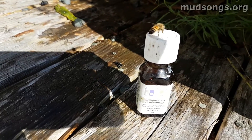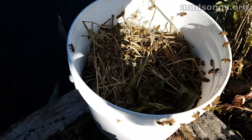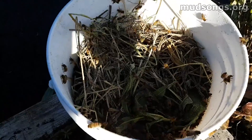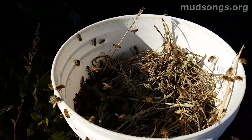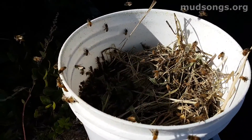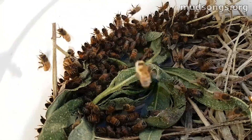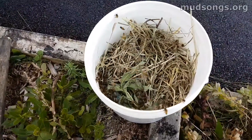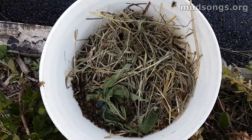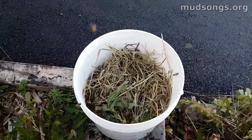The bees are still going crazy with the sugar syrup in the bucket. It'll be interesting to compare to the previous shots and see how far the syrup has gone down in one day — they're doing a good job on it. It's about quarter to six now — the bucket is more than halfway empty. Impressive.